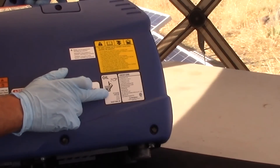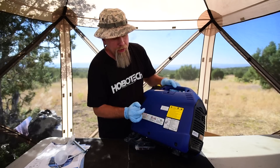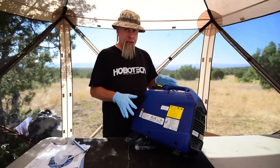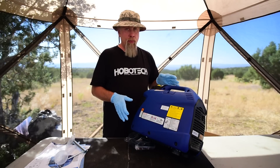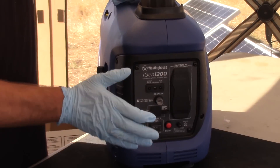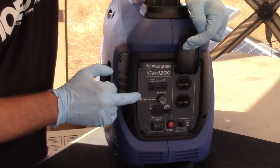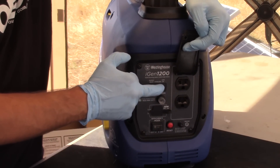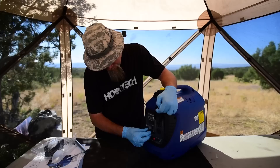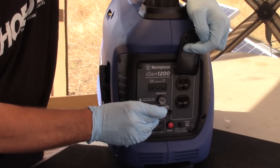It says right here: iGen 1200, 0.26 quart or 8.5 ounces of oil, SAE 10W30. You can use conventional or synthetic. Here's the front panel of the iGen. Instead of just one outlet, you actually have two outlets. You have an output ready light, an overload light, and a low oil light — typical of most generators. You have a breaker, and a couple of USB ports if you wanted to charge from USB while running the generator.